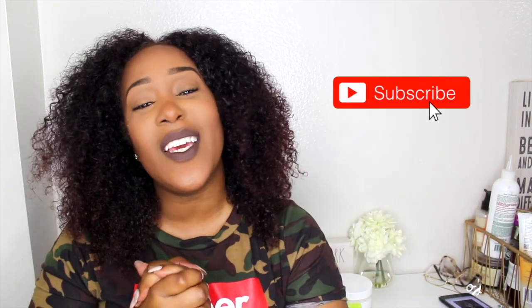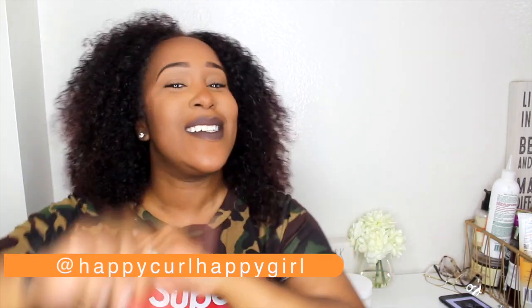Hey y'all, welcome back to my channel. Thank you guys so much for tuning in for another video. If you are new here, welcome. Thank you so much for clicking on this video, I appreciate you for stopping on by. My all-time subscribers, y'all are just everything. You have no idea.